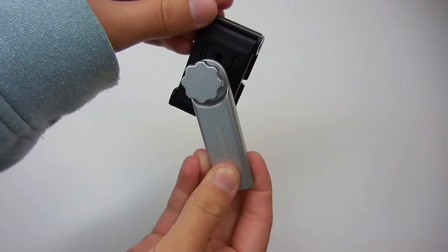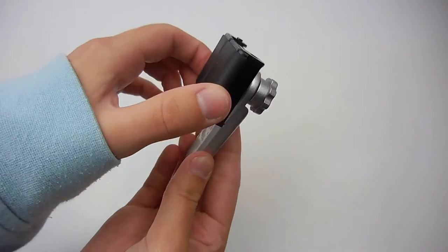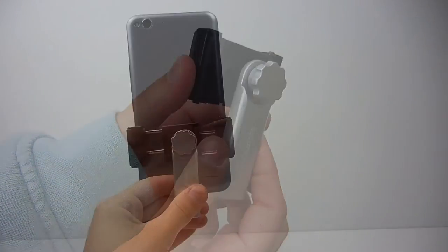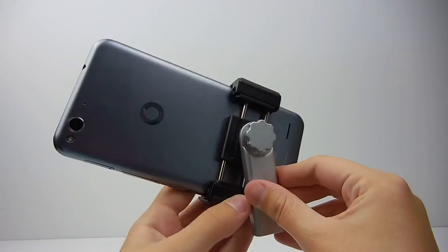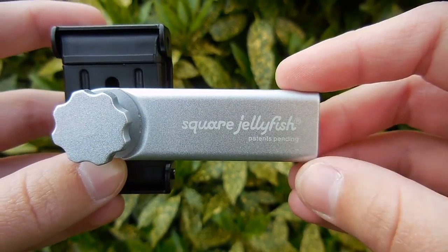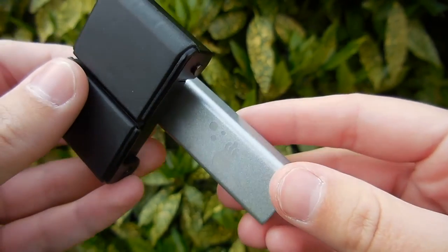On the back of the mount there is a dial which, when you loosen it, allows you to change the position left to right, up and down, and spin it around. When you have got the smartphone in place you just tighten the dial to secure your device. The mount also has the Square Jellyfish branding on both sides which looks professional.